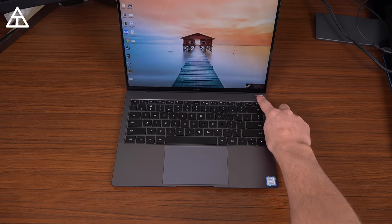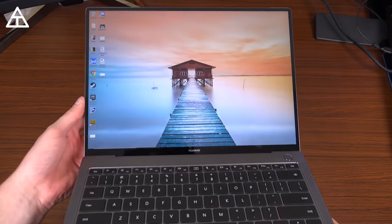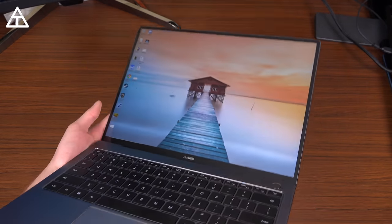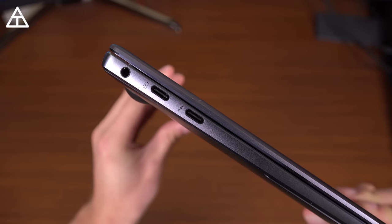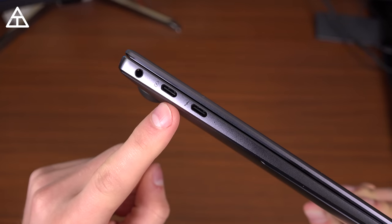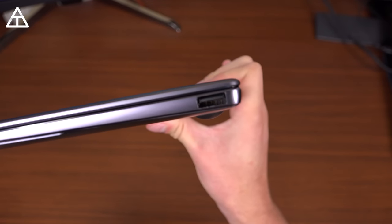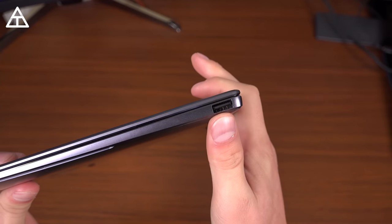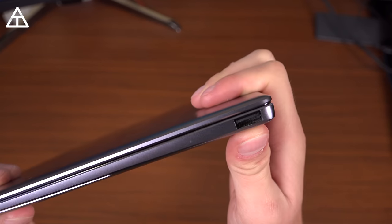It has a very well-placed fingerprint scanner — very quick, very accurate. A 91% screen-to-bezel ratio, which is crazy and really gorgeous to look at because it is a 3K display as well. In my opinion, they're doing the right thing with ports: they have a headphone jack, two USB Type-C slots — one for charging — and on the other side, a USB Type-A slot, which is the best way to transition into USB Type-C since everybody still has peripherals that use Type-A.